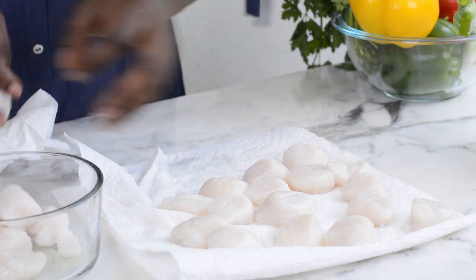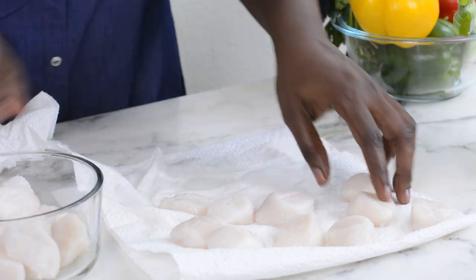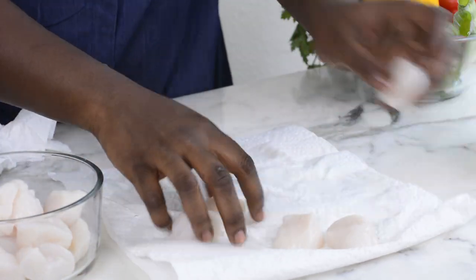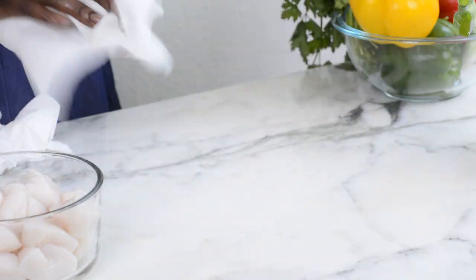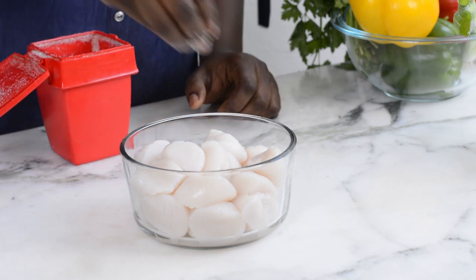Return them back into the bowl and I'm going to be spicing them up. The seasoning can vary depending on what you want, but I find it easy to use simple salt, paprika, and a little bit of chili flakes just for that heat.